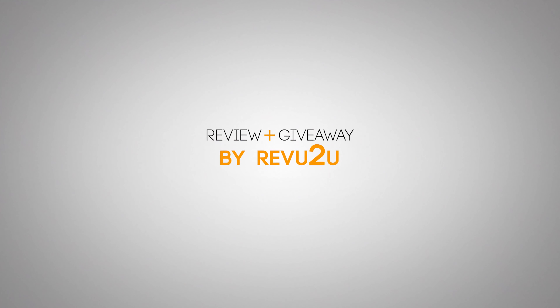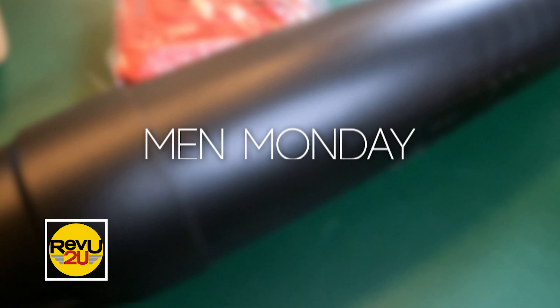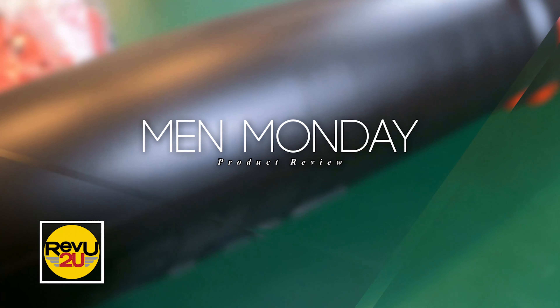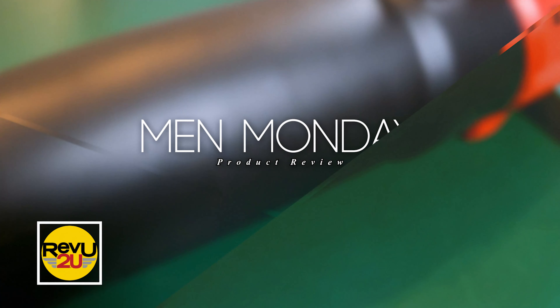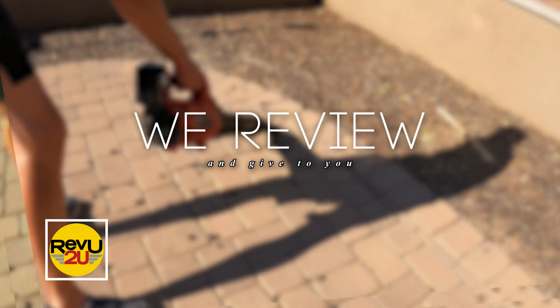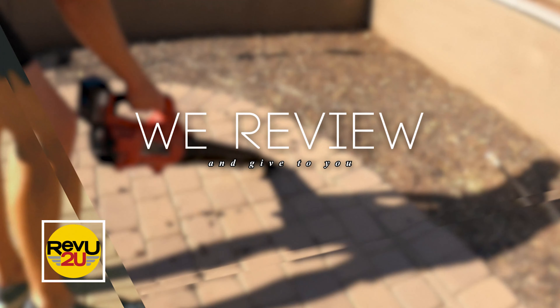To say we're blown away by this week's product is an understatement. The shovel may have been groundbreaking, but the vacuum cleaner sucks. This thing leaves all other tools lying in the dirt. Have we broken the record for most puns used in 20 seconds yet? Keep watching, and we'll let you know.